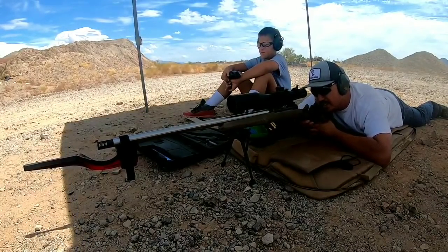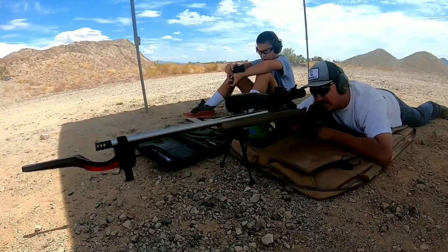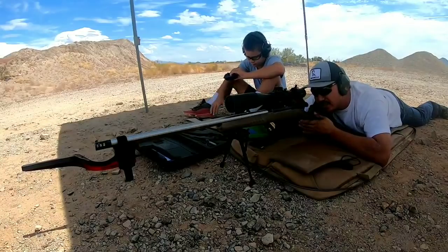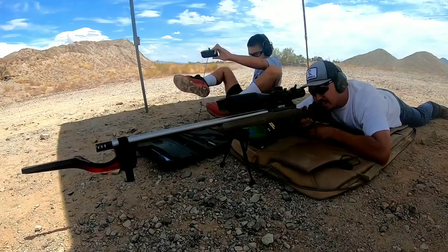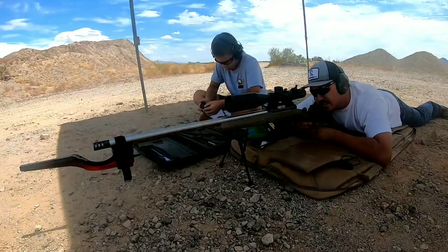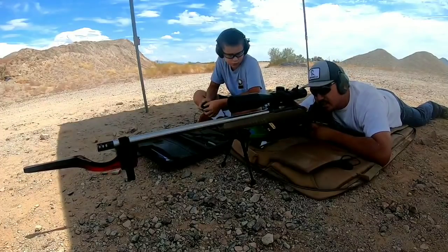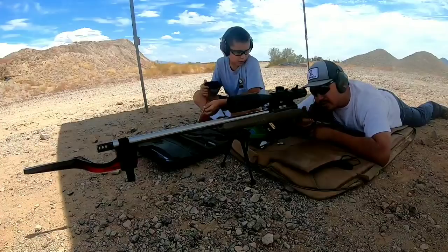Chronograph readings: 2829, 2827 — got a little bit of mirage down there, kind of hard to see the target. 2852, 2832.